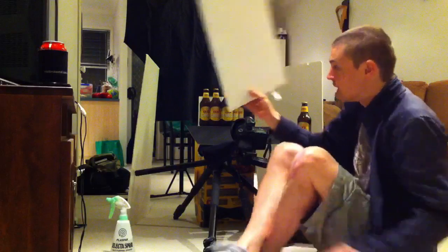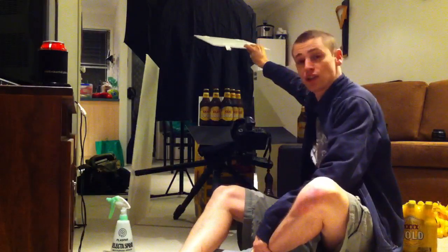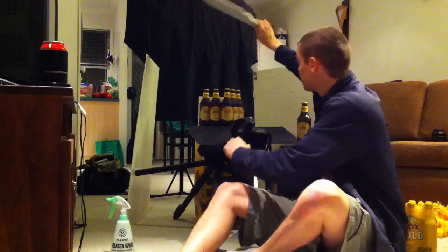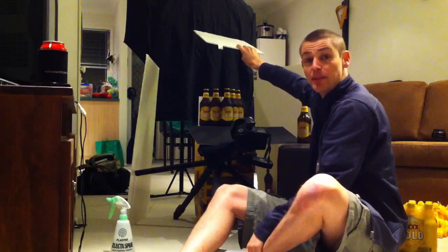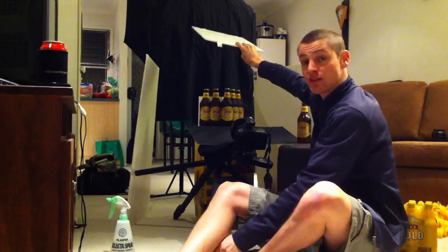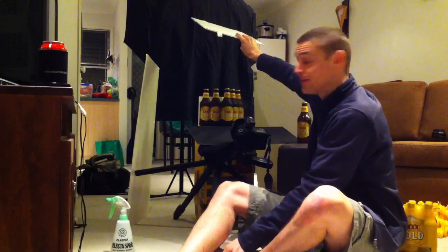I've got this other white foam core board here that I'm positioning above the bottles, slightly tilted so that the front of the bottle receives more light. We've got the Canon 40D set at about 18 to 19mm, and we've got it set at 1/180th of a second, ISO 200 and an aperture of 6.7.